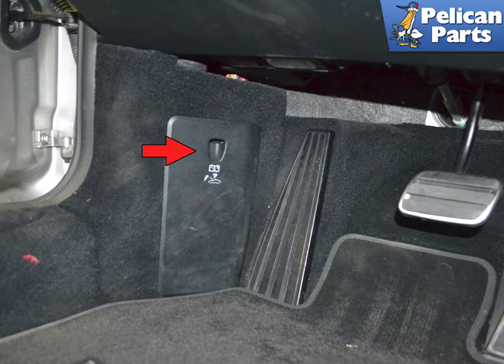Begin by locating the fuse panel down by the dead pedal on the driver's footwell. Use your finger and pull out from the opening on the panel and pivot it down and out from the footwell.